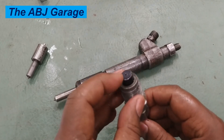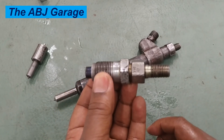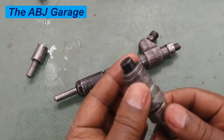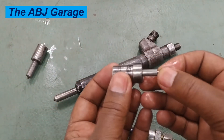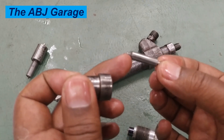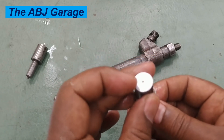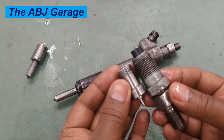The pressurized fuel will lift off the needle valve right here and it will get straight into the pre-combustion chamber. This is usually used for indirect injection engines where air is compressed in a pre-chamber and diesel fuel is injected onto that already compressed air. This is how the pintle type fuel injector operates.